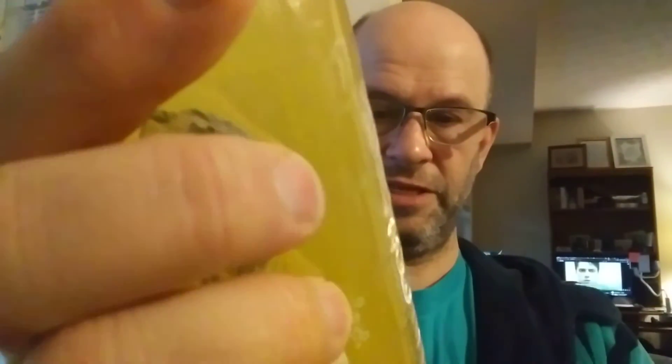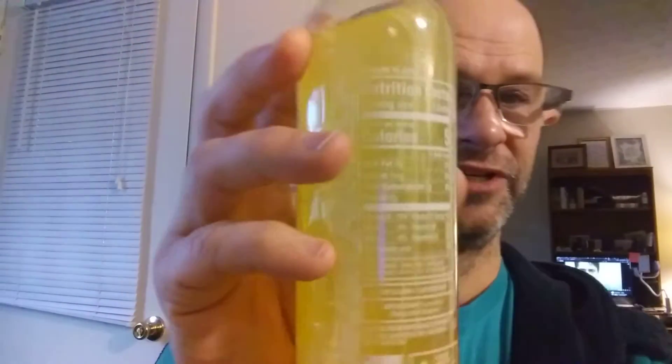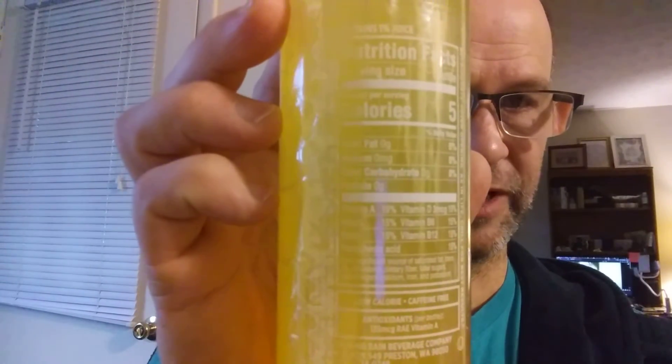It is kosher, so it's safe for Jews and Muslims. The brand is Talking Rain Beverage Company — I didn't realize that, interesting. It has one percent juice, so we really can't say it's a juice.